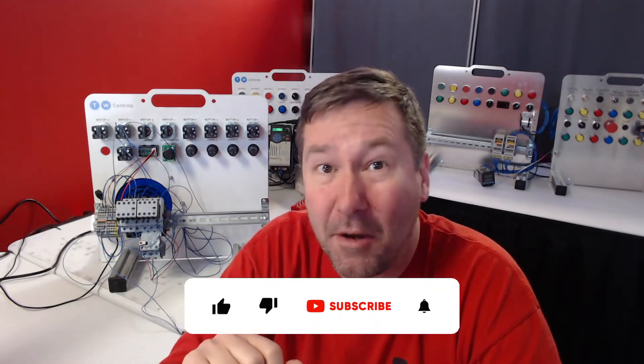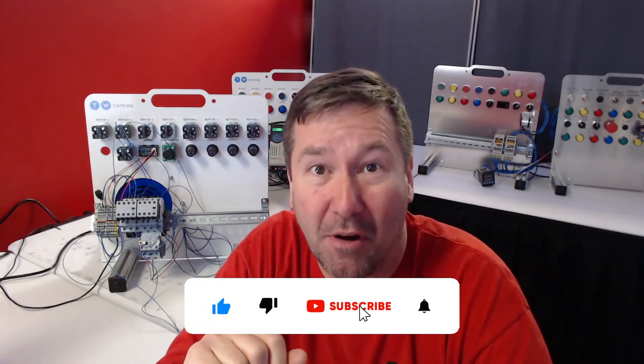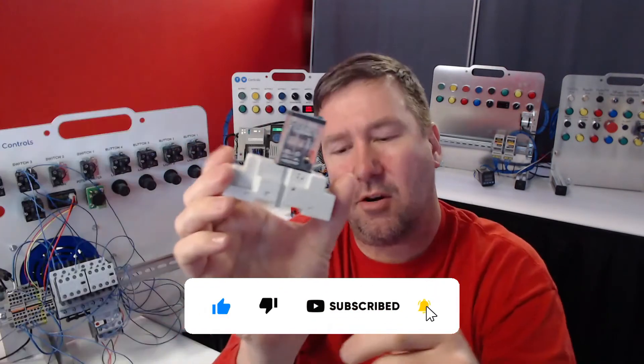Hi, this is Tim. I hope you become a better technician so that you will always be in demand. Let's start with a basic relay.